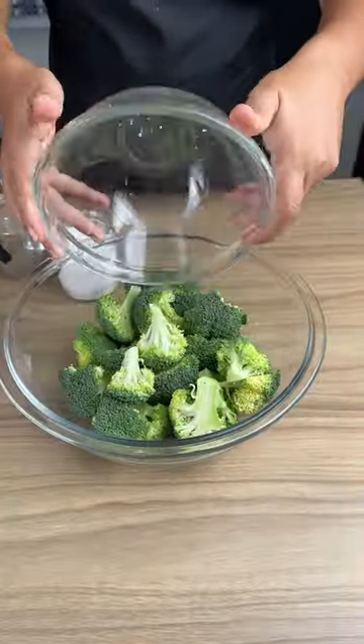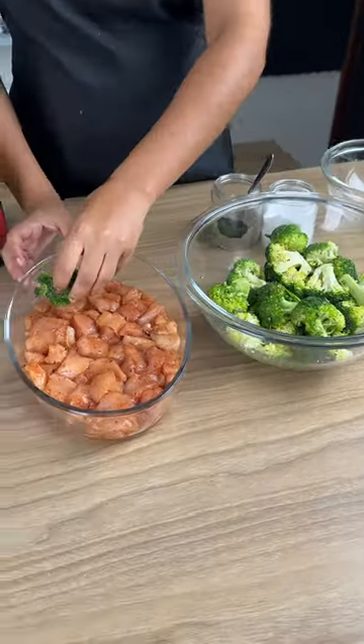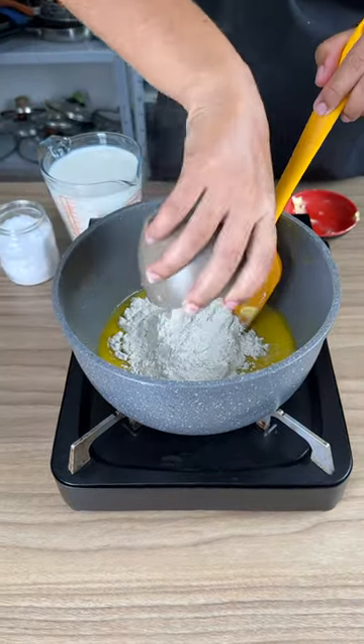500 grams of broccoli, one teaspoon of salt, one teaspoon black pepper, three tablespoons of olive oil. Add the broccoli pieces on top, add one and a half tablespoons of margarine, and add 70 grams of flour.